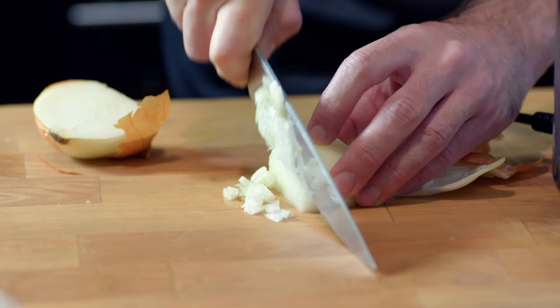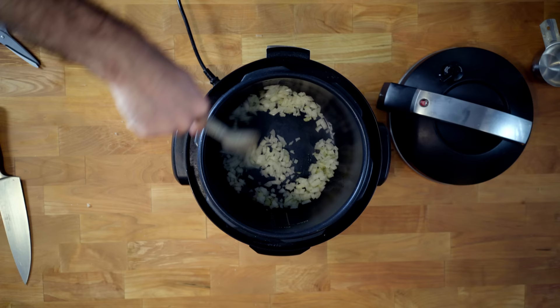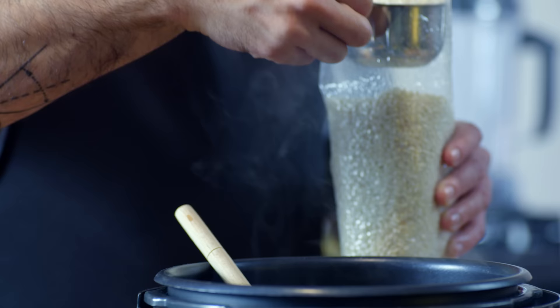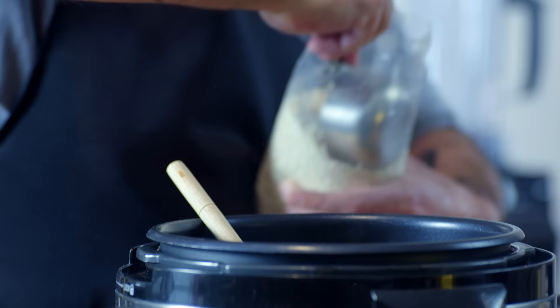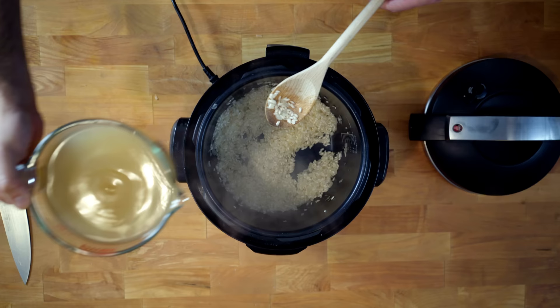We're going to start by making a really standard risotto, but in a kind of funky way — in a pressure cooker. With the pressure cooker on its hottest or browning setting, we're going to sweat a small, finely chopped onion before adding two cups of risotto rice, the classics being arborio or carnaroli. We're then going to toast that rice for about one minute until the edges become translucent, kind of like little ice cubes, before deglazing with a good glug or about half a cup of white wine.